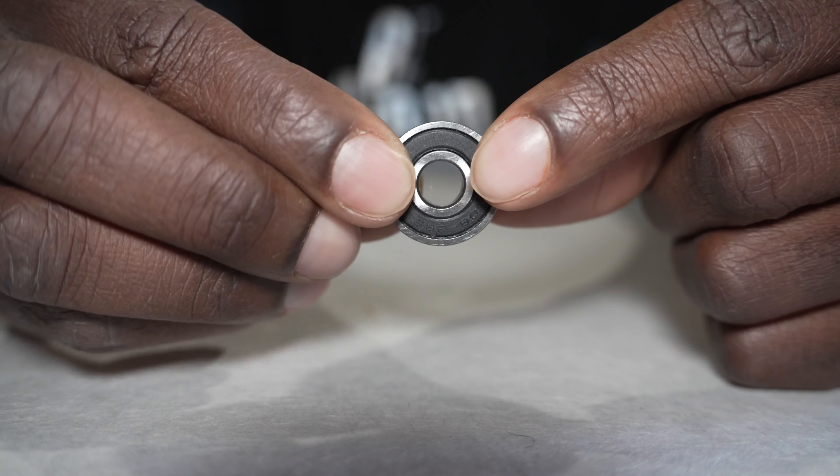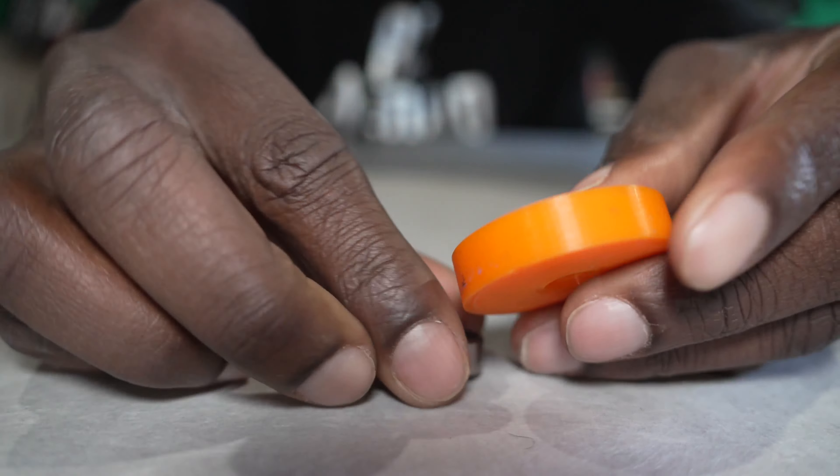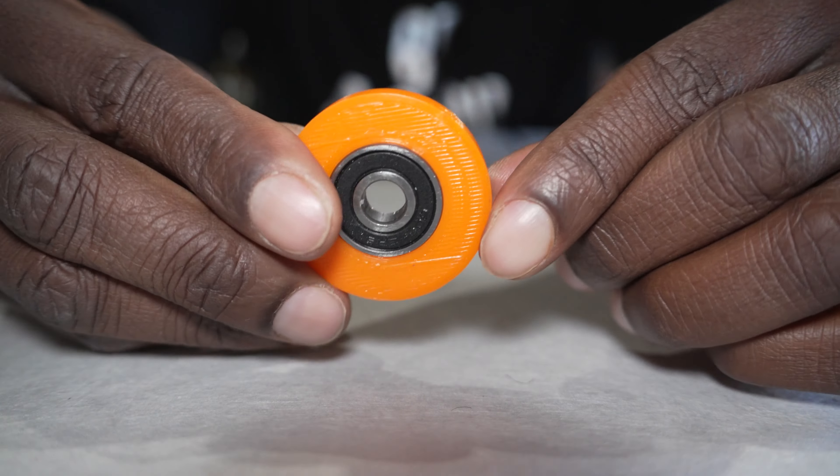I need to make perfect circles on a mural every time. This is a tool that I just made. So I started with a bearing — this one is a really small one for skateboards.